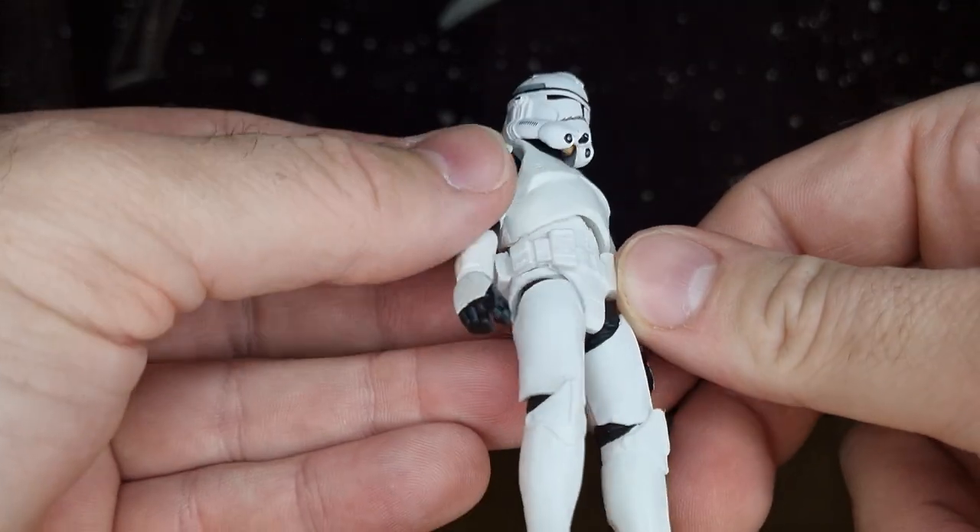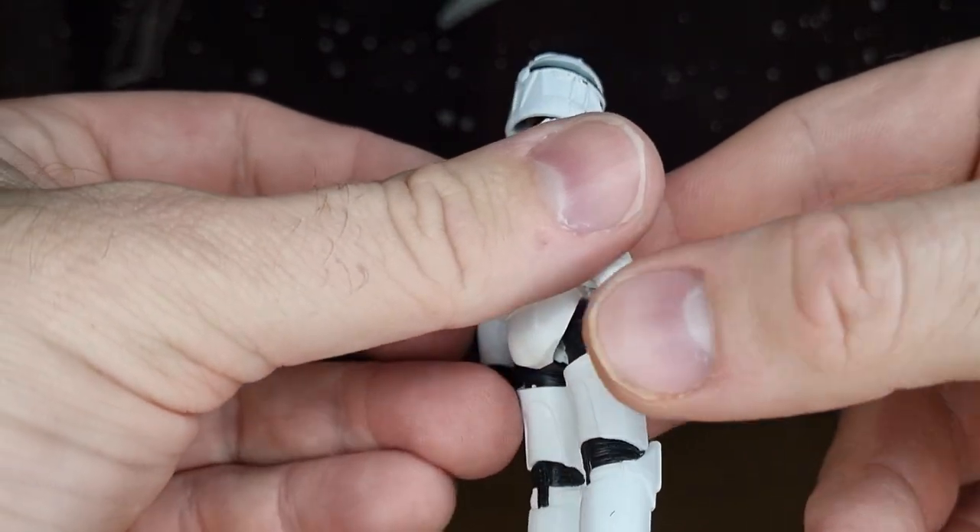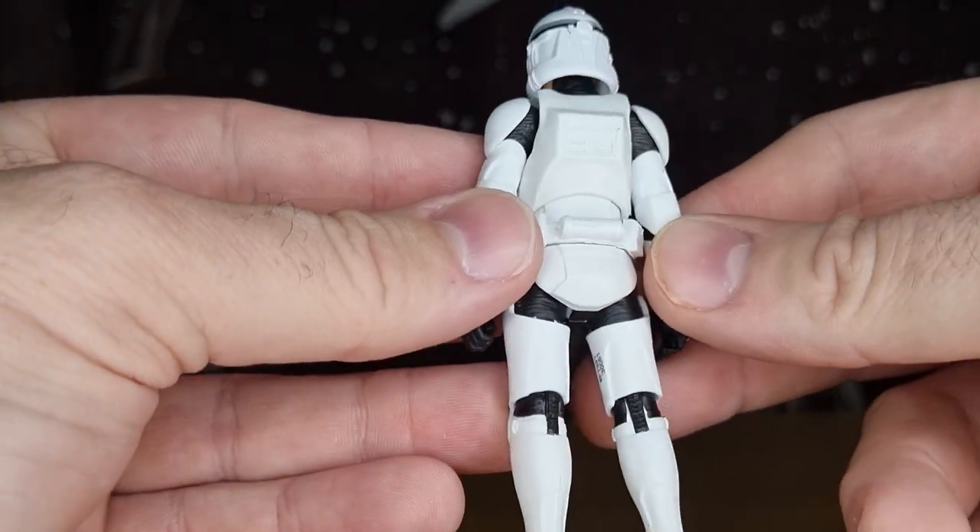I don't know if I'm going to try and do something with that visor — I don't want to goof it up. But it's just a nice vibrant white on the figure overall.